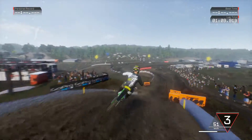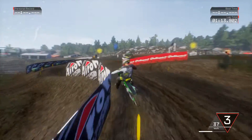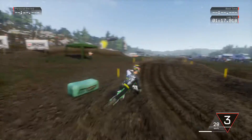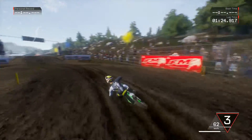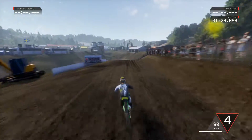This is for sure going to be a 250 track, man. Using 450s on this will be stupid fast, uncontrollable. Oh, two lines — two lines. That's the first thing I noticed about that corner.